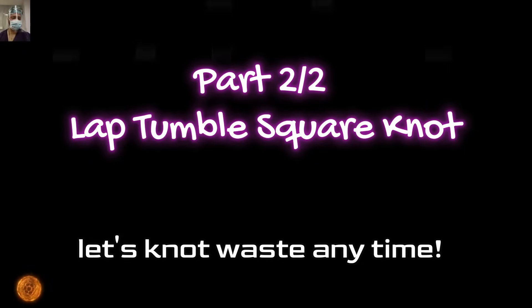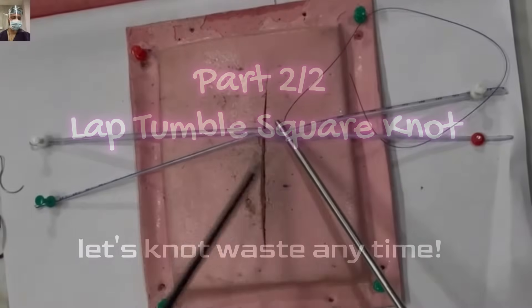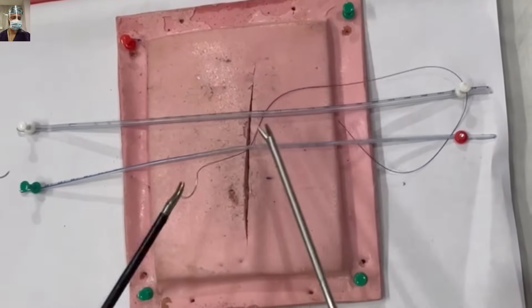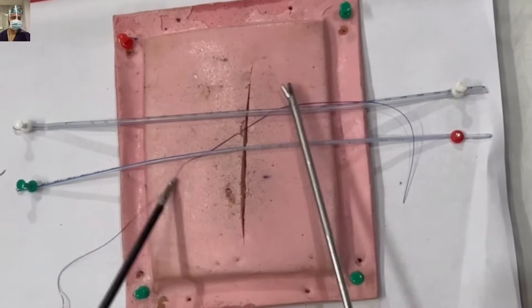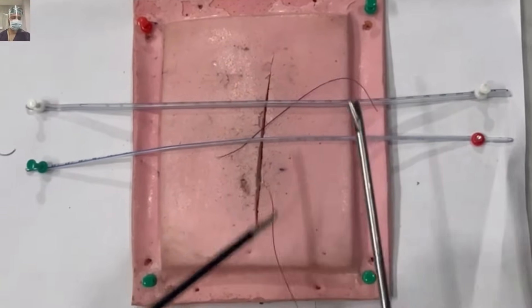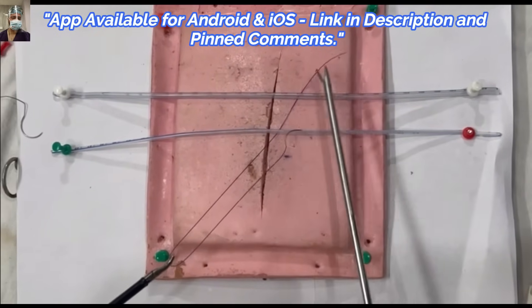Stay tuned till the end of this video and watch our video on open tumble square knot to understand the mechanics better. The lap tumble square knot is basically used to oppose two structures which are apart, or for tougher structures where your normal knot will not hold and will give way. You go around the structure you want to tie.